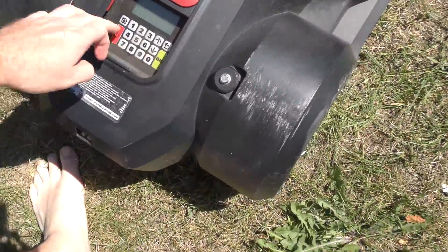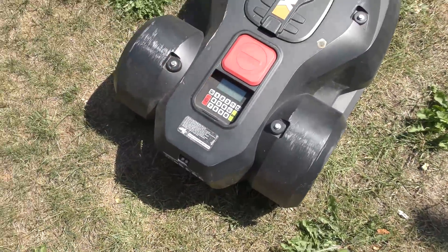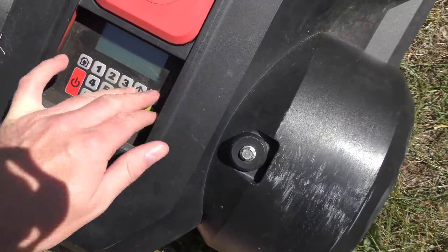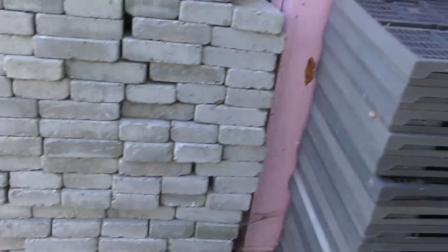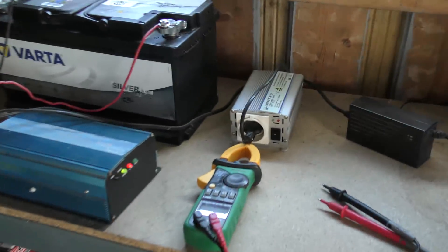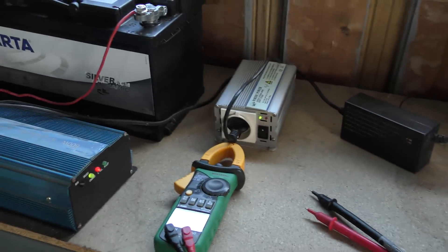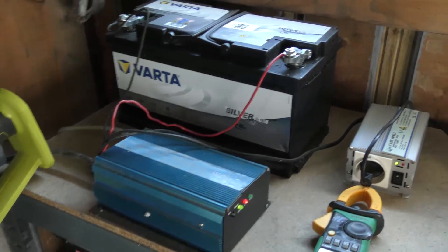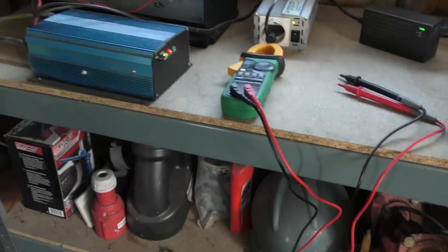Let's power it on. It powers on — cool. I punch in the code and it says it's outside the working area, because I've turned off the docking station and it needs a signal from that cable to know it's okay to run. So I turn that on in the garage. There's my little setup — it powers on and it's producing 12 volts for the lawnmower.